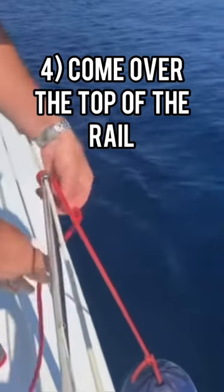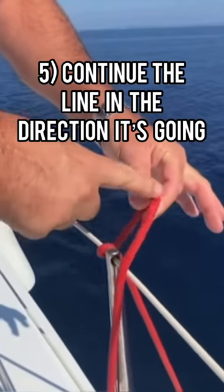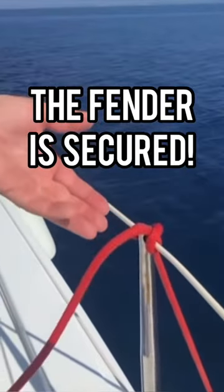We come over the top, then continue the line in the direction it's going. This becomes a clove hitch, and the fender is held there.